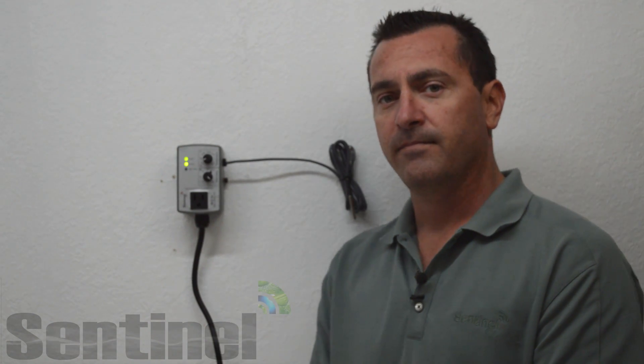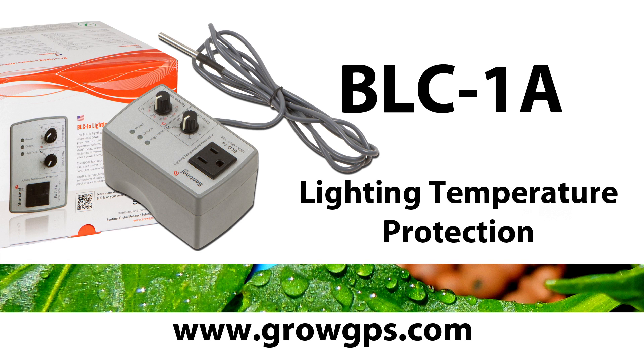Thank you for joining us today on the Sentinel Technical Channel. Feel free to contact us at growgps.com.